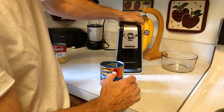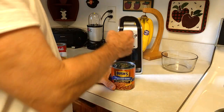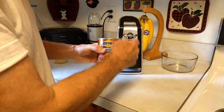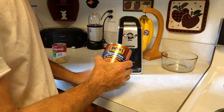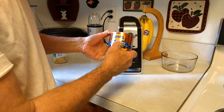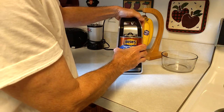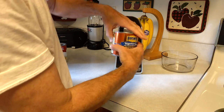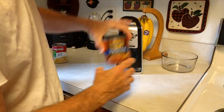That's the can opener working. Now once it's gone around one time, you will hear this can opener change pitch. Now if you may not hear this on the video, or if your hearing is not so good, what you want to do is take note of how the can goes into this can opener. You'll see the front of the can — once it turns around and comes back to where you put it in, you know you're done.